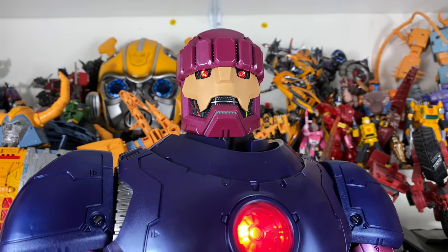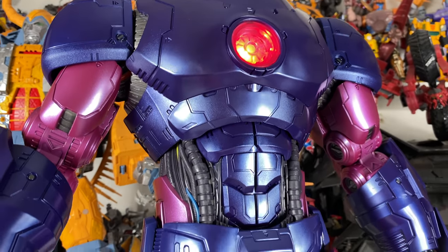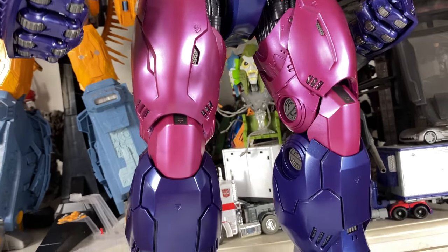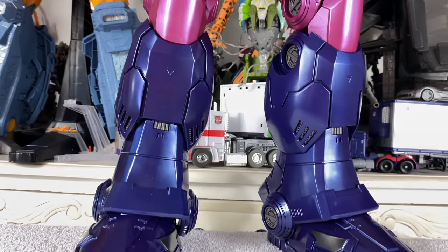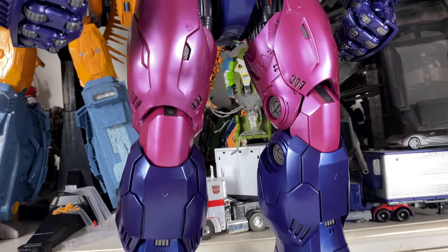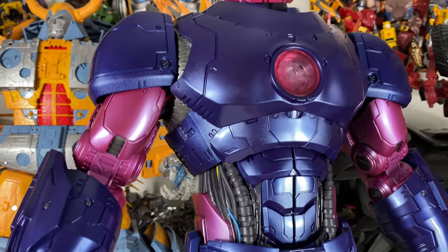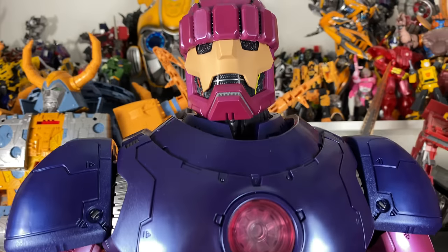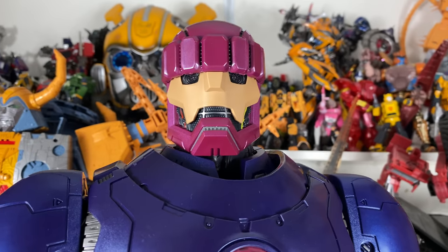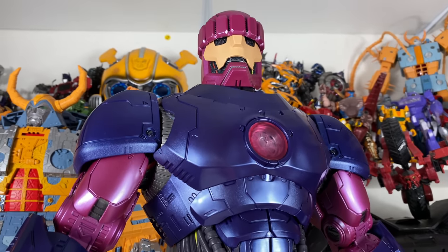Hello everybody and welcome to the channel. In today's video we're going to be taking a look at what could potentially be the biggest action figure I ever review on the channel — the newly released Marvel Legends Haslab X-Men's The Sentinel, a piece that many of you, myself included, have been super excited to get their hands on ever since this figure was announced in August of last year. So 13 months later we finally got The Sentinel and honestly this guy is awesome, not completely perfect, but we'll go into more details later on as we quickly take a look at the packaging.